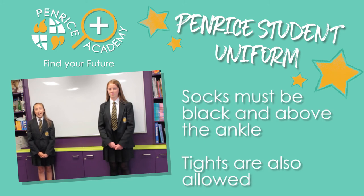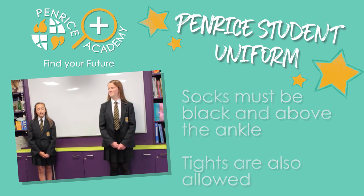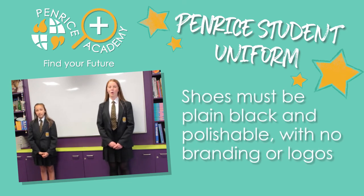Your socks have to be black and above the ankle. The shoes have to be plain black and polishable — they can't have any brands or logos on.